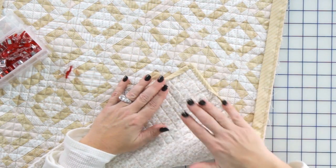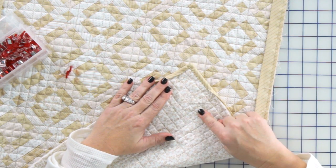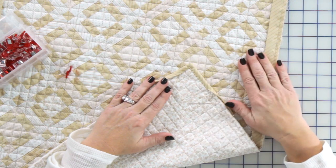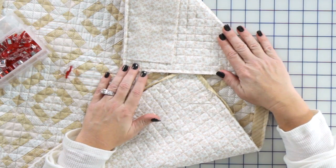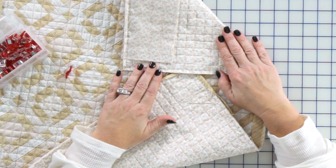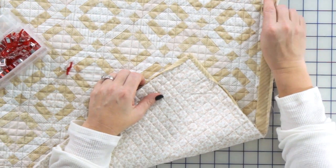Obviously we'll stitch all the way around. I just want to point out that I use the 40 weight or a fill thread for hand stitching the binding. And then if you need to put a sleeve on your project, we do have a video on how to prepare and stitch a sleeve. After your stitching is all done, you're ready to hang and enjoy your quilt.